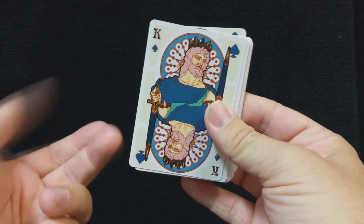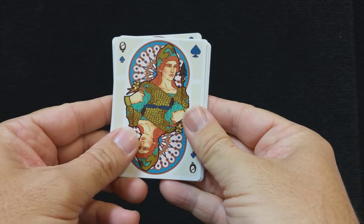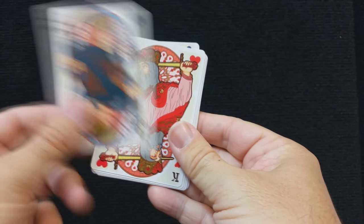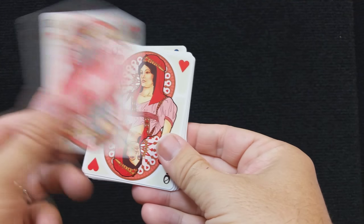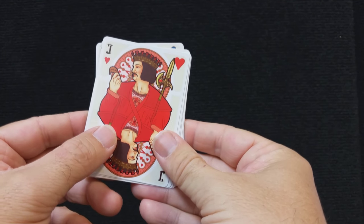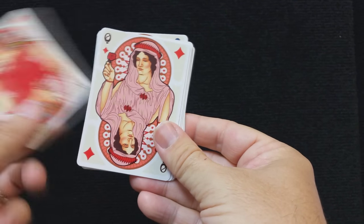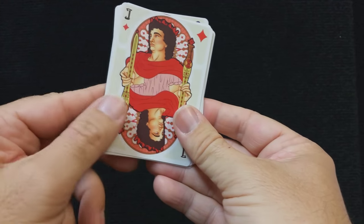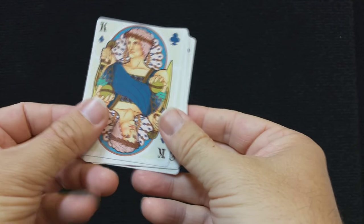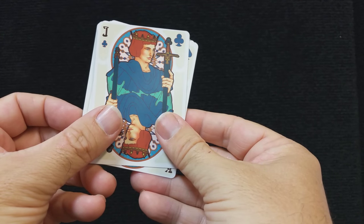The King of Spades represents King David from the Bible. The Queen of Spades represents the Greek goddess Athena. The Jack of Spades is the character Ogier the Dane. The King of Hearts is King Charlemagne. The Queen of Hearts is Judith from the Bible. The Jack of Hearts is a French military commander. The King of Diamonds is the Roman leader Julius Caesar. The Queen of Diamonds is Rachel, also from the Bible. The Jack of Diamonds is Prince Hector from Greek mythology. The King of Clubs is Alexander the Great. The Queen of Clubs is the Celtic queen Boudica, and the Jack of Clubs is the legendary Lancelot.